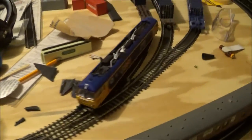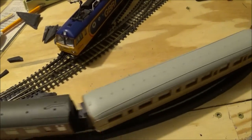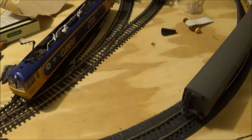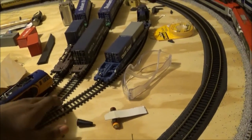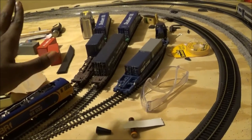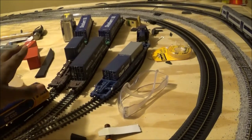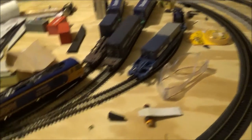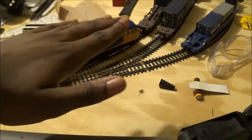The only part I haven't put roadbed down on is the container yards. That's because I want it to be like a loading dock area where the rails are on the pavement. So instead of roadbed and ballast, I'm going to keep the tracks lying on the baseboard and maybe use construction paper or plastic to fill in the gaps between the tracks so it looks like a road for trucks.